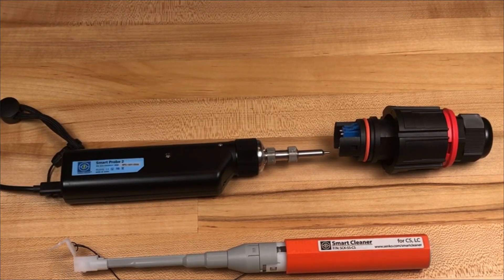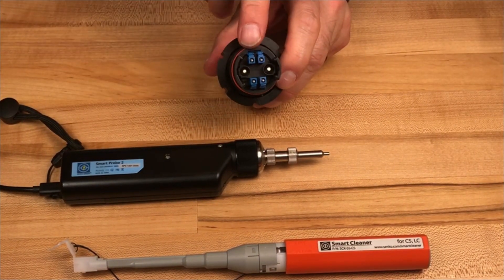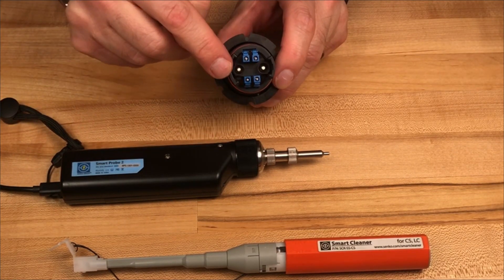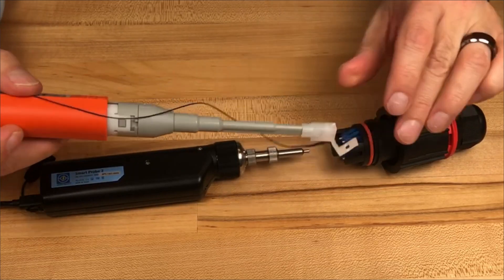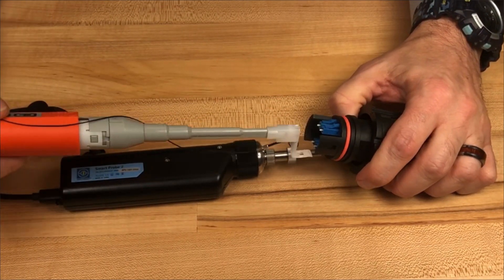If I were doing a job, I've grabbed one of our IP25 connectors for fiber to the antenna — it's got LC quads in there and two copper conductors. I would come in, inspect it, and then when I'm done, just simply flip the lid, put the cleaner on, give it a push, and it's clean. It's very, very easy and very intuitive.